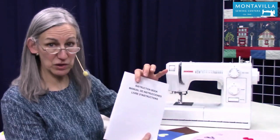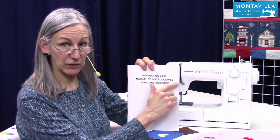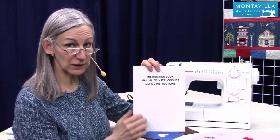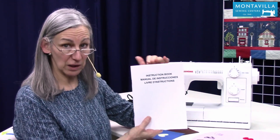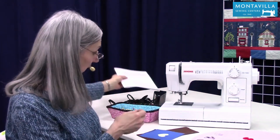Over here we have the instruction book. It happens to be in three languages, but if English is your language, it's got it right there. It explains a lot of how to use the machine, so this is really a helpful guide to have.